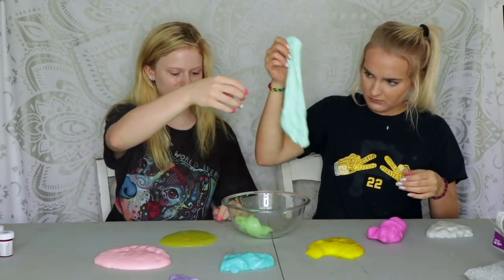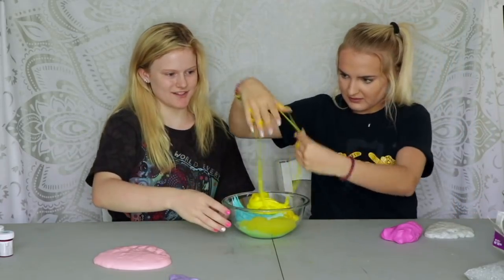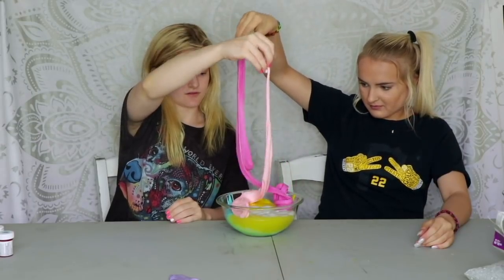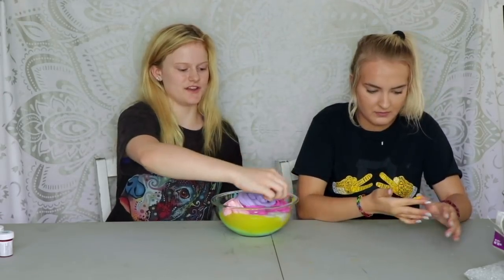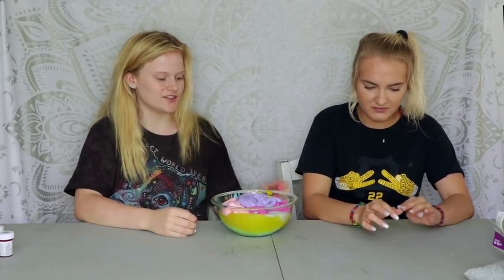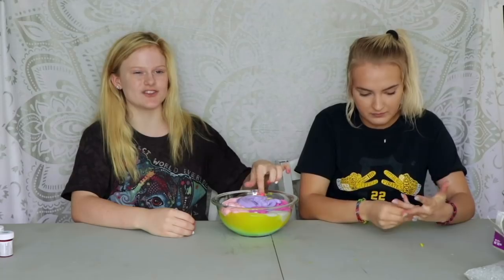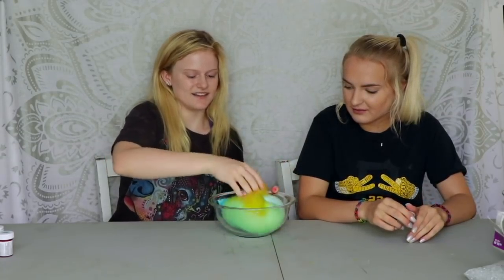Oh this is already so cool — oh my gosh, look at it, you guys! Wow, this is like a swirl. What color do you think is going to take over at the end? I think it's going to be brown — yeah, like a yellowish... no, like a greenish brown maybe. That yellow is so sticky, I don't like that.